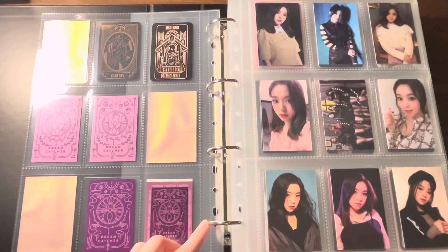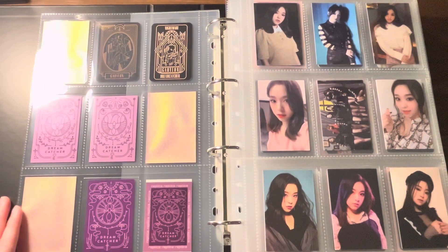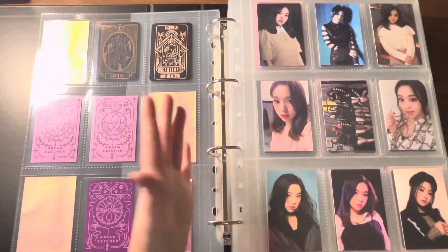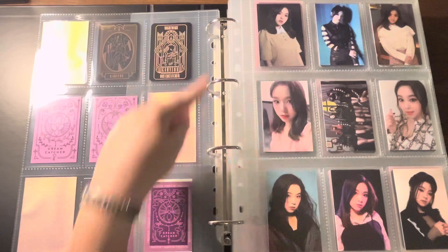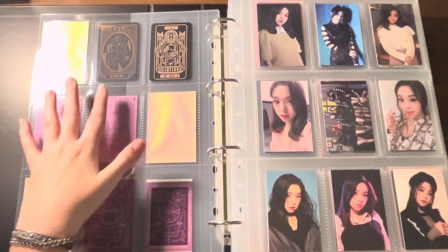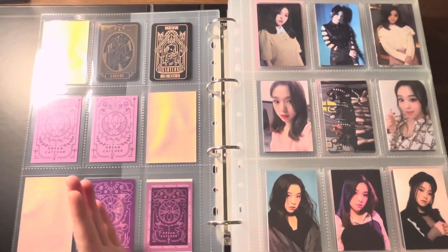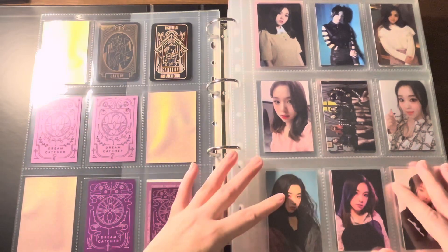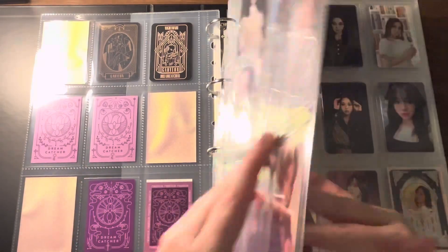This is a four-ring binder versus the normal three-ring that I think is the standard American size. Which kind of sucks, because unless you're living outside of the U.S. or have found another source, I haven't been able to find four-ring nine-pocket sleeves anywhere outside of Prism Platinum. It's inconvenient because you cannot just go buy four-ring nine-pocket pages in the U.S. without ordering them online.